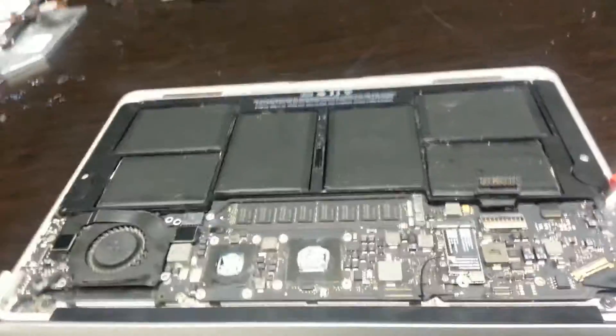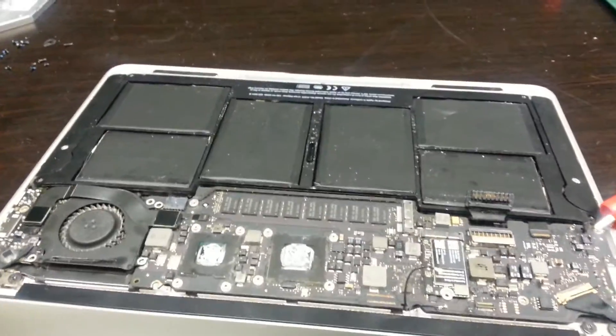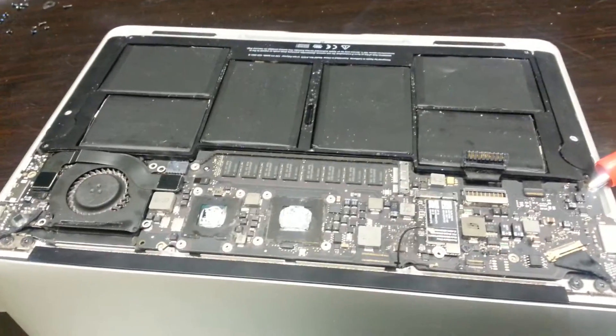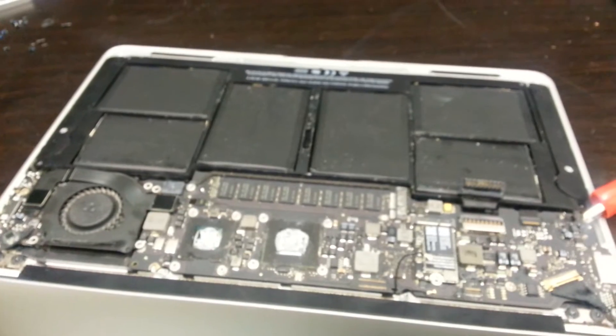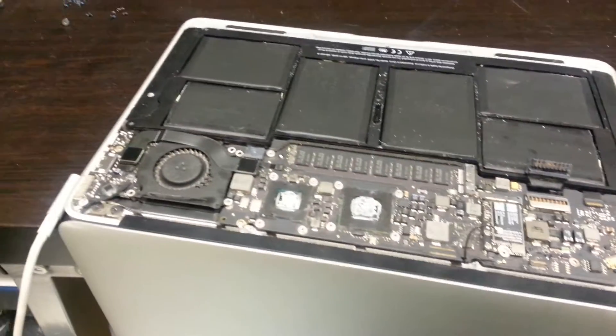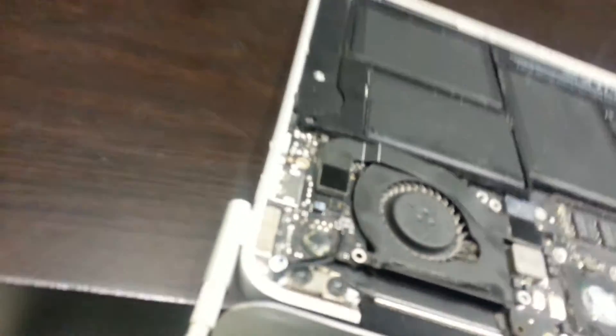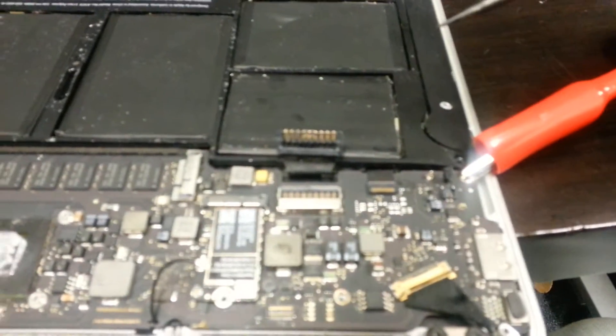The system is taken apart and ready for testing. We're pushing the power button but the keyboard isn't turning the fan on. The light is on at the jack, so what we're going to do is ground it out.